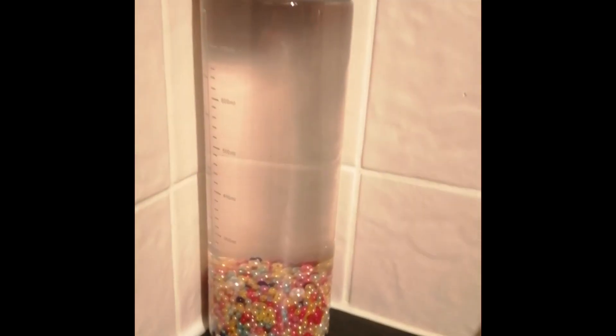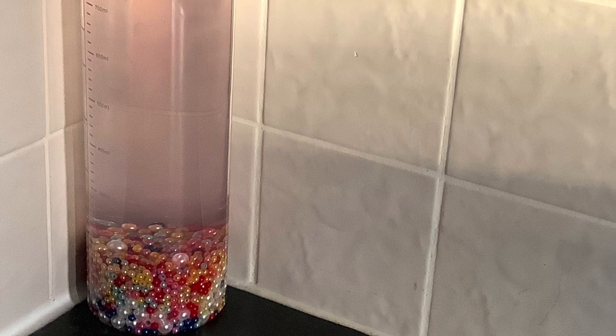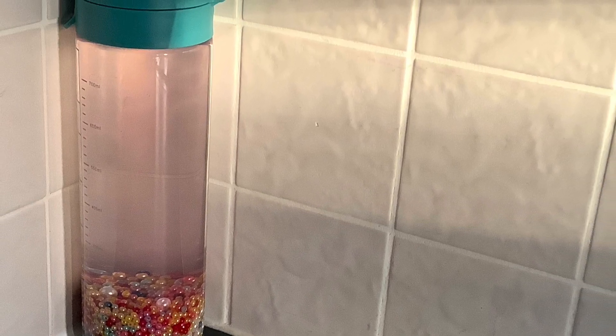I left the lid off for a few hours to let the air bubbles pop, and here it is in all its glory. So today we've made this beautiful sensory lava lamp — don't forget to like and subscribe and tell everyone you know to as well. I'll see you in my next video, bye!